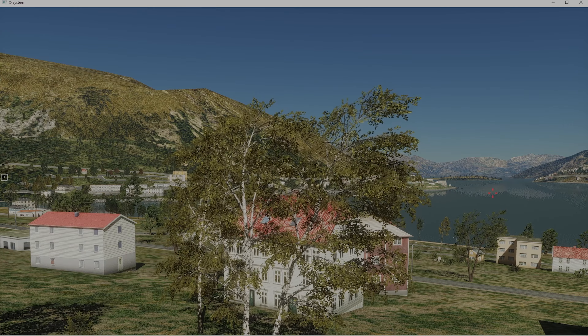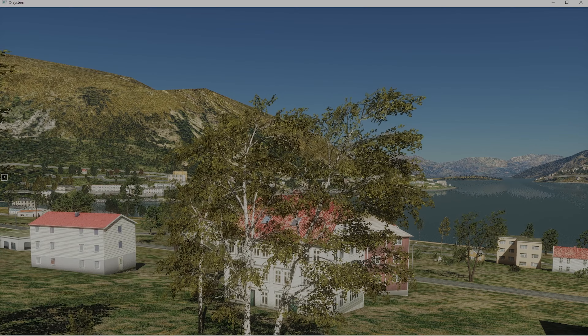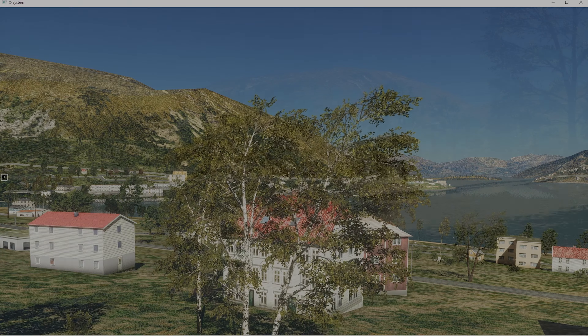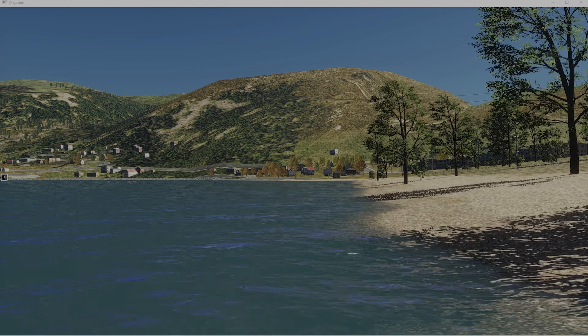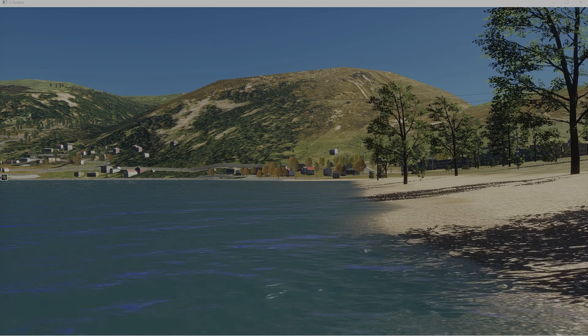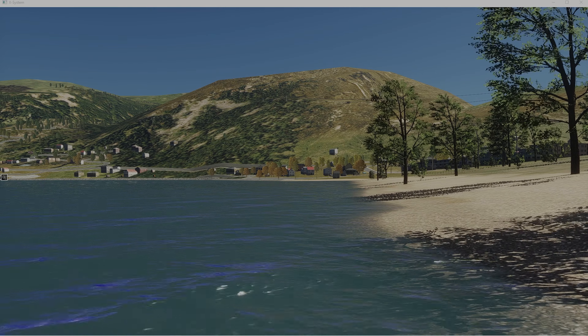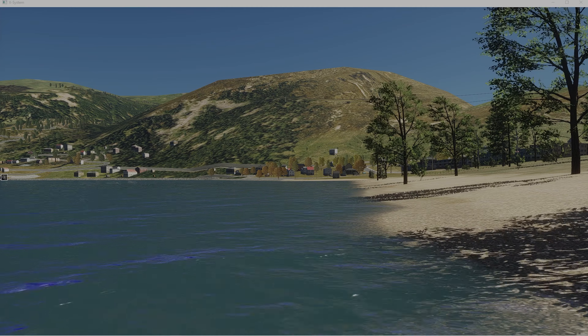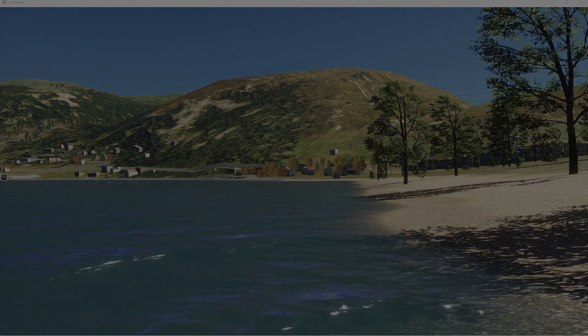It looks like it's coming out of the east also. Let's take a look at the water waves and see what the water is doing. We got some waves going on, and trees blowing along the beaches. The wind in X-Plane looks pretty good. If you haven't got X-Plane 12, you ought to consider it. Thanks for watching.